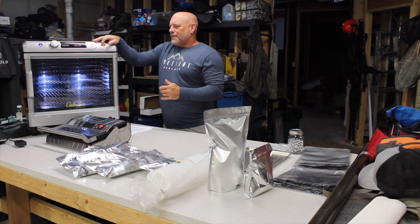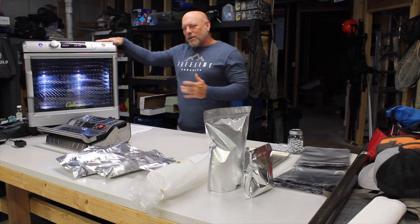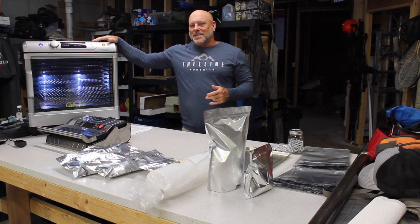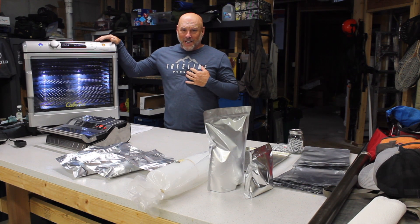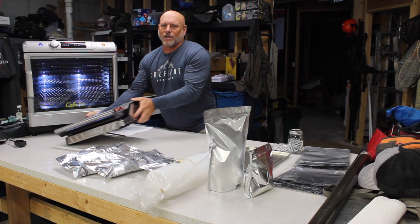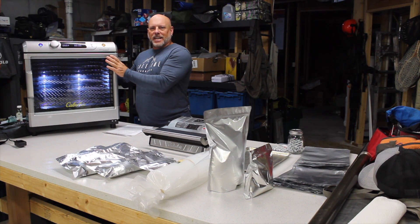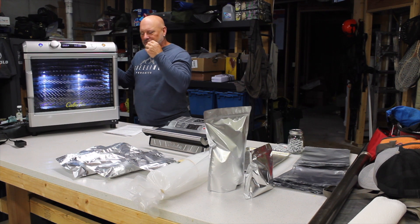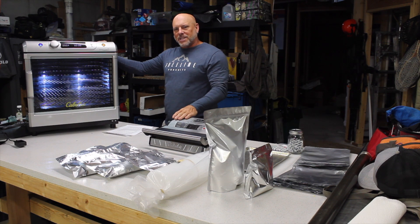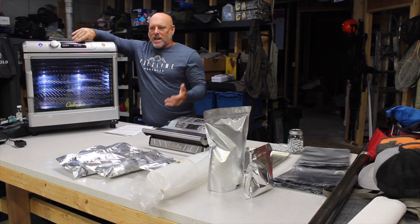Cheap is cheap — that's the old adage. This unit you can get on sale most times for under $250. I know that's a lot of money, but I was spending somewhere between $1,500 to $1,800 just on Mountain House, so for me it was a no-brainer. This particular unit has all those features — it has a smart technology they call something proprietary. Basically it warms up the outer casing before it starts dehydrating, which results in very consistent temperature throughout. The environment where you have your dehydrator can affect it if it's really cold or warm.